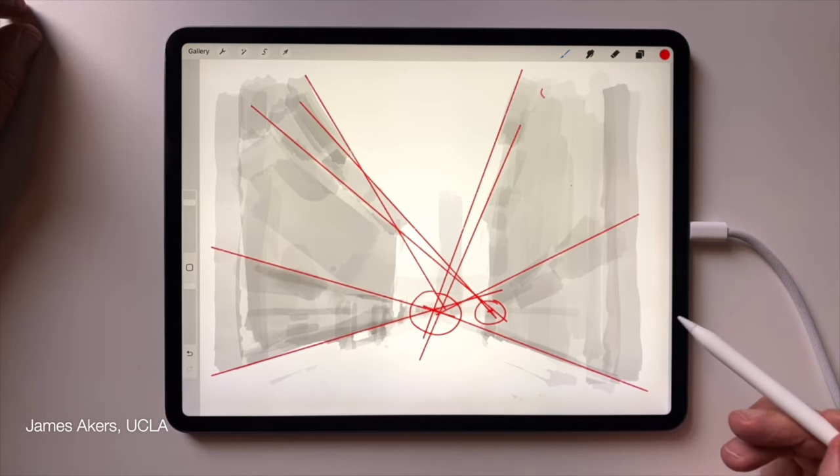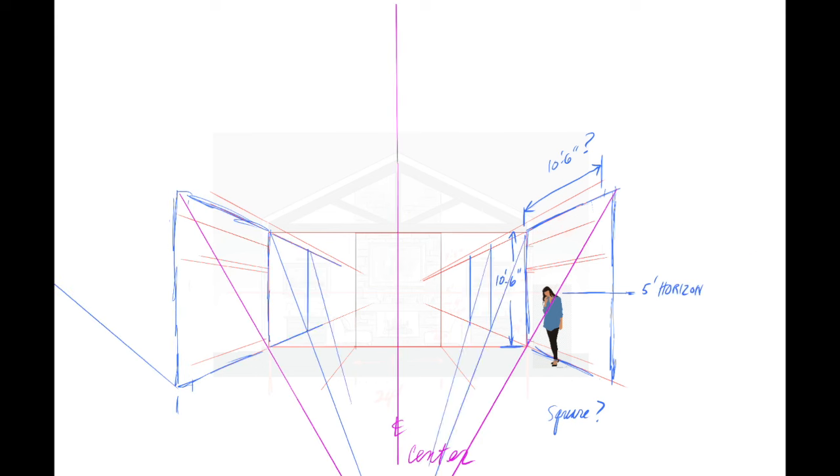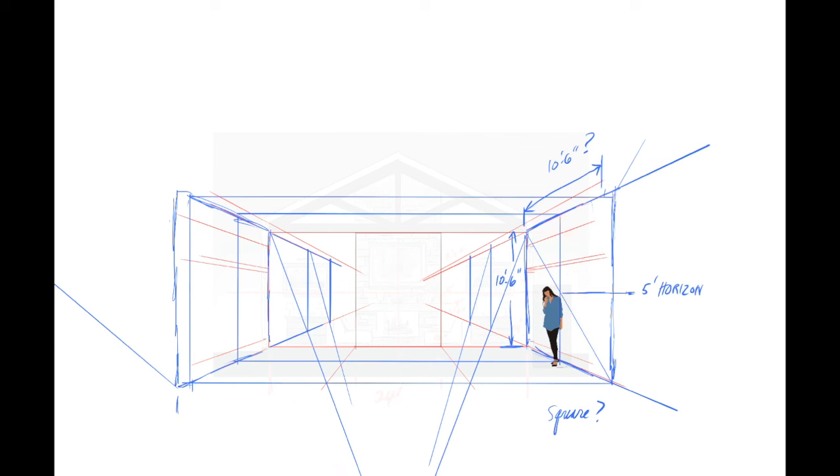And the horizon, for those who don't know yet, is the same as the eye level of the artist, and the point from which you will subsequently estimate the scale and proportions of everything else in your sketch.